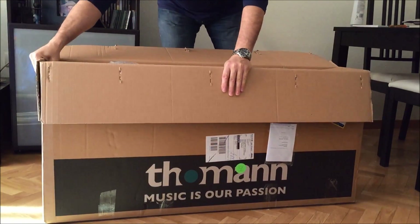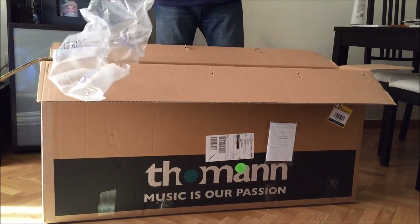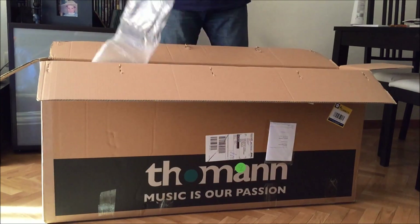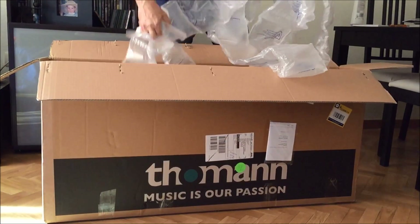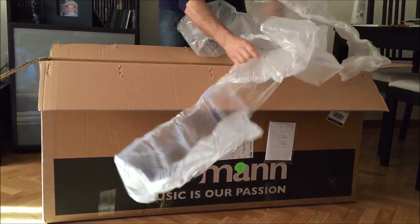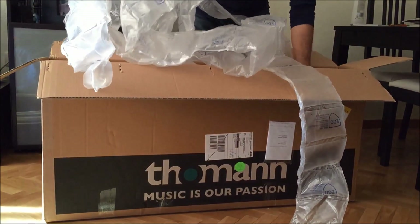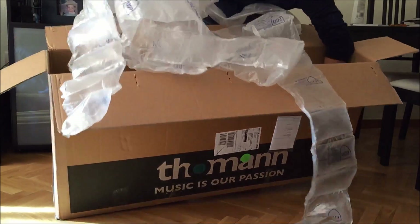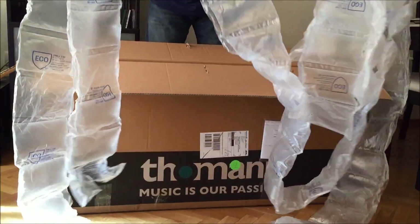Thumbs up to Thomann again because you see this air wrapping — not the wrapping foam that I hate. So this is good. Let me just try to get underneath. Tons of it.